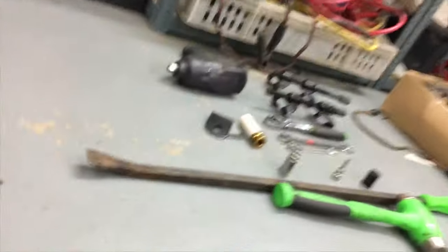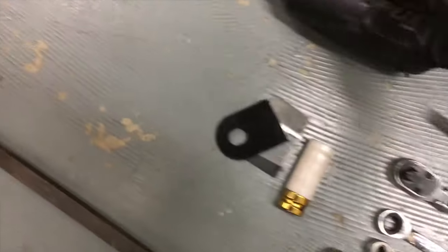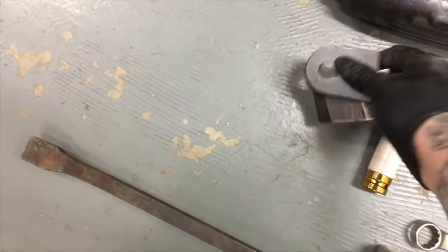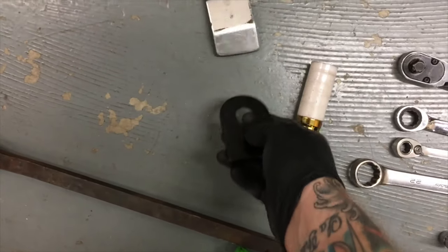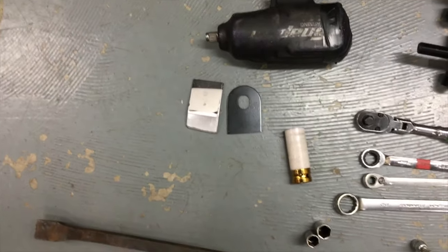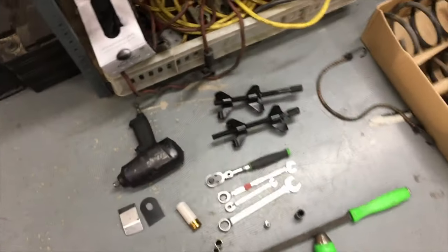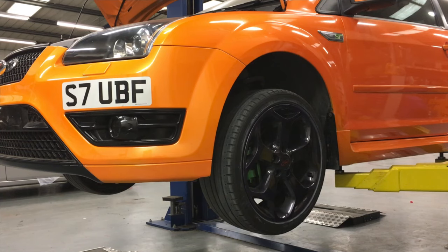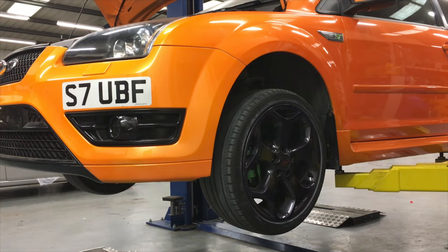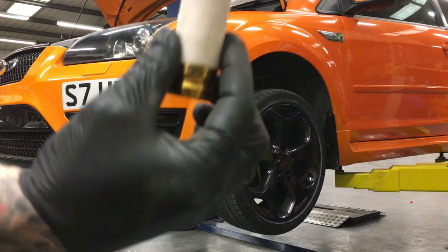Maybe a 21mm spanner — you need that 21mm spanner. Half inch bopper, spring compressors, and then little pieces of metal to stretch out where the damper goes through the actual hub. And a deep 19.